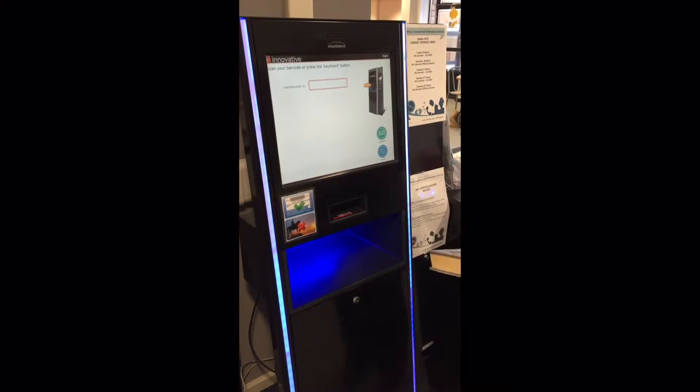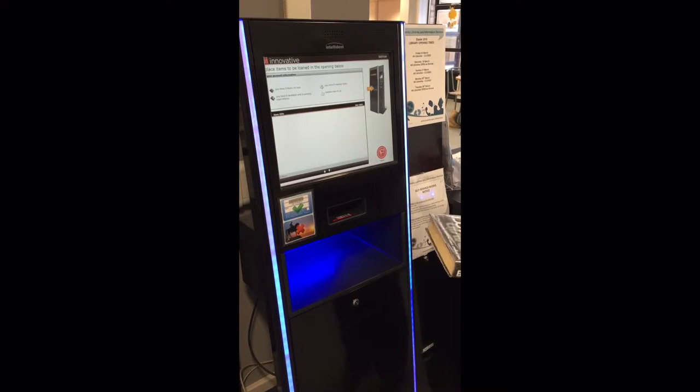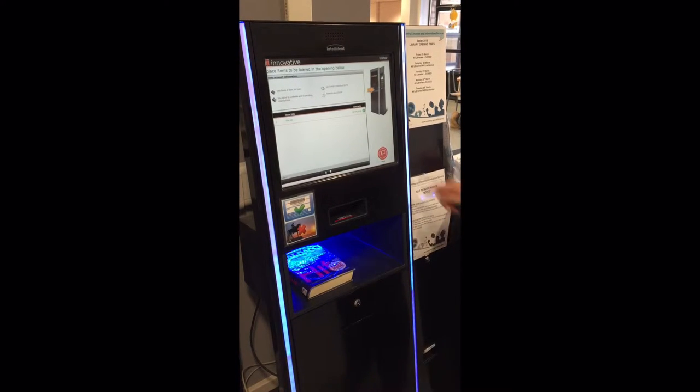To begin, press the borrower icon. Scan your library card, barcode and name facing upwards. Place the item you wish to borrow onto the scanning shelf.